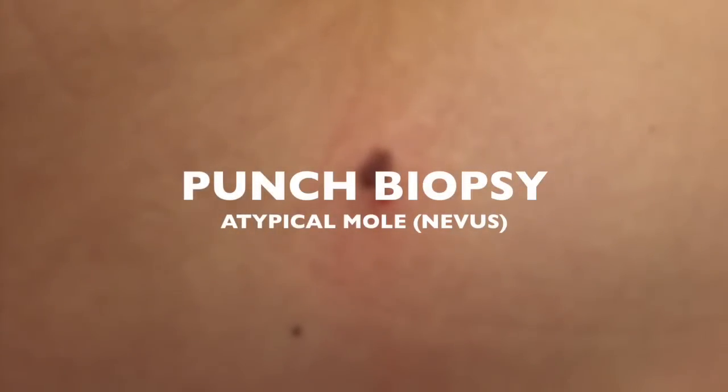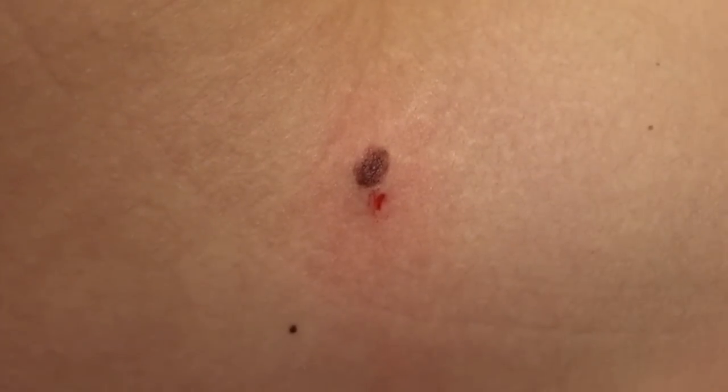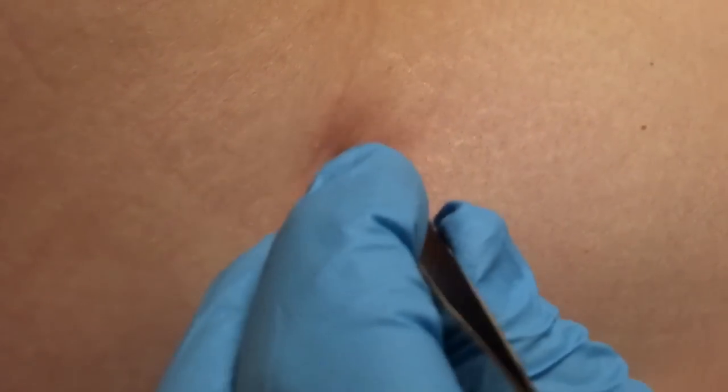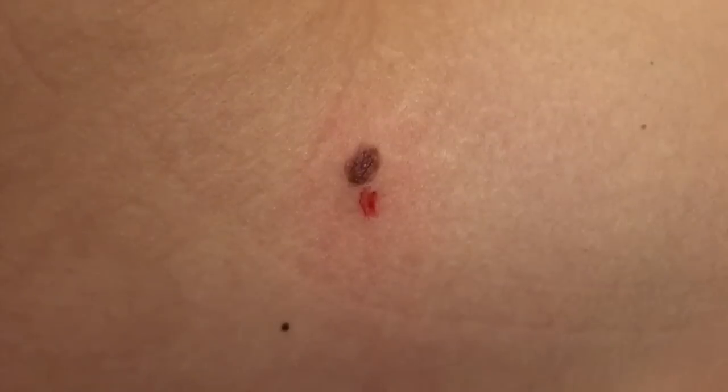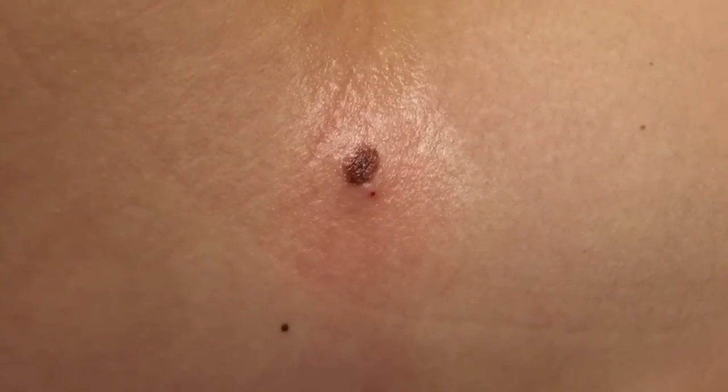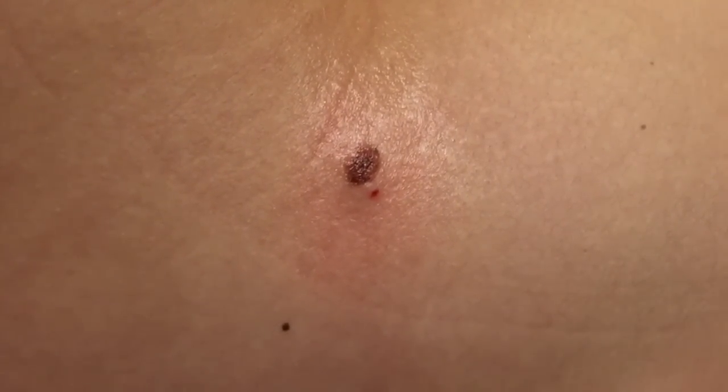We are going to do a punch biopsy of this mole because it sounds like it's changed over the last few months — is that right? Any pain? Good. We're doing it because we're always worried about skin cancer and melanoma.